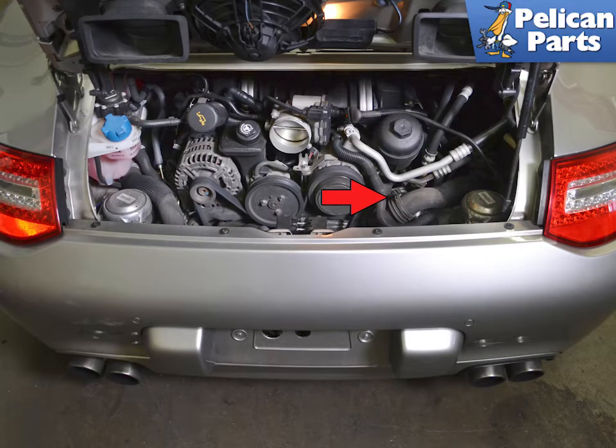The coolant temperature sensor is located at the rear of the engine on the right side, red arrow. You will need to remove the air box and a few other components to access it.